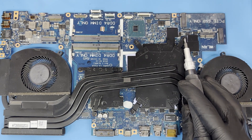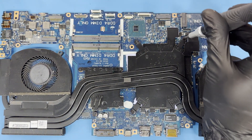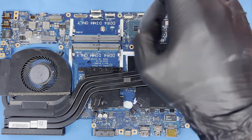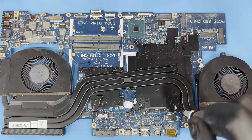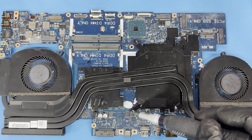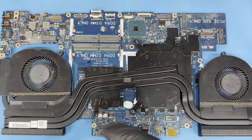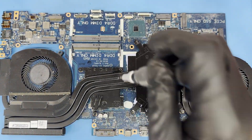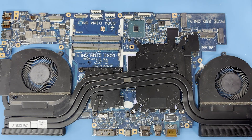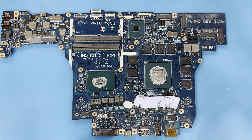Flip the motherboard over and release the heat sink screws. Lift the cooler off — it may be tough, as the thermal paste and pads tend to act as adhesive.